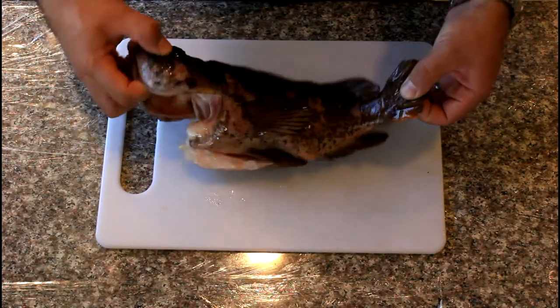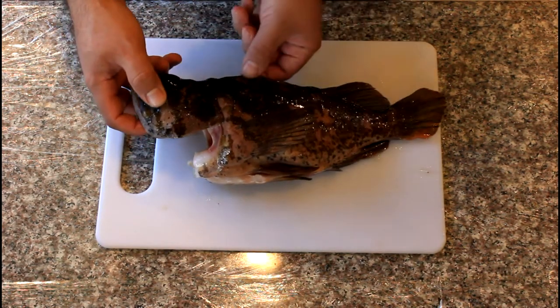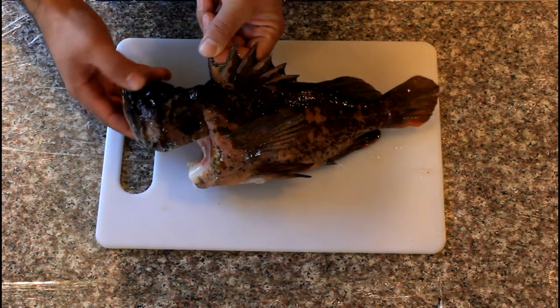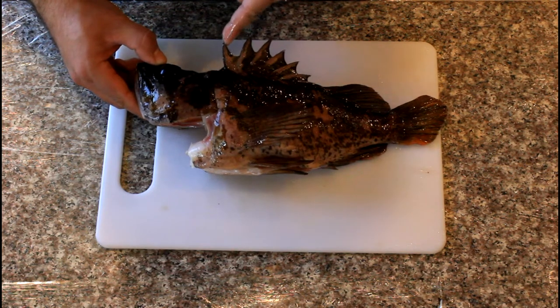Welcome back to the Fishing Doctor's Adventures. Here's a nice gopher rockfish we caught up in Big Sur. This is about a 13-inch specimen. They don't get a whole lot bigger than this — one of the smaller rockfishes we have here in California.